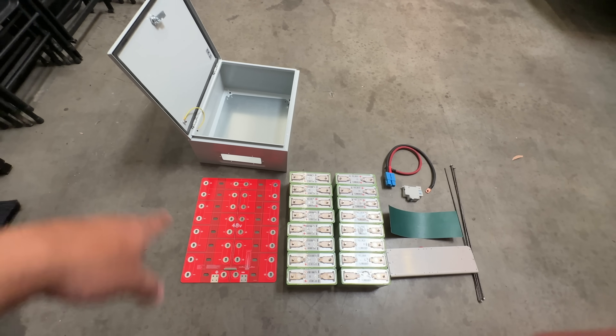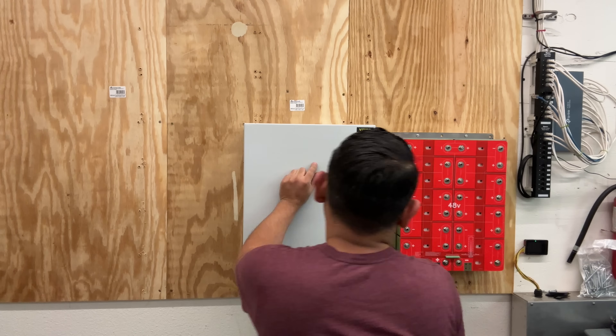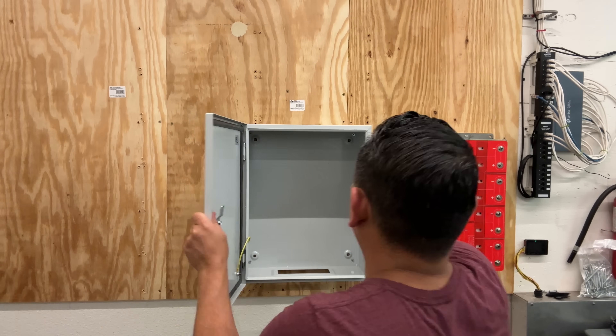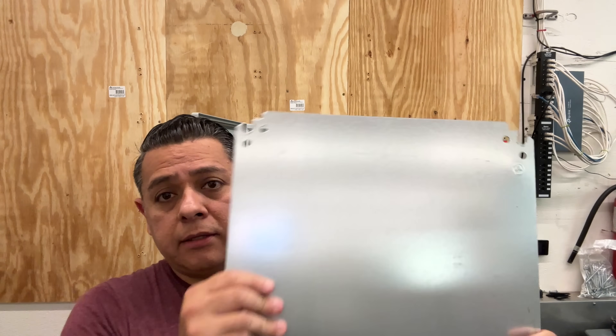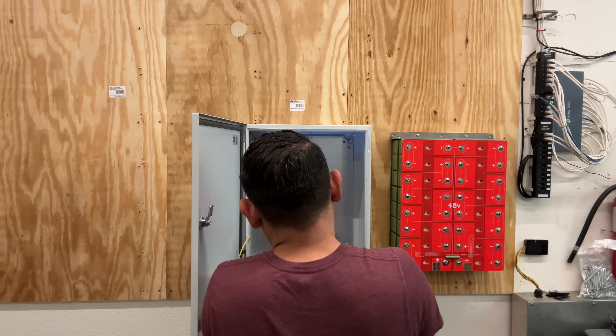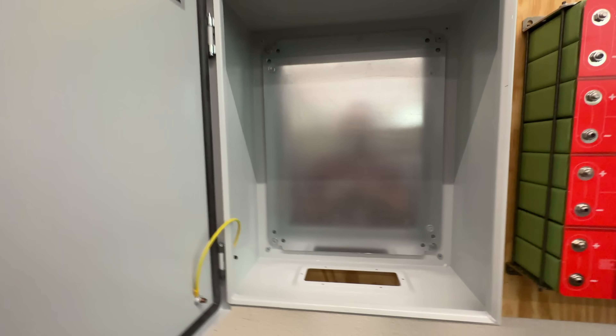Step one: screw the box into the wall. Make sure you hit studs or have a backer, because you're going to put a bunch of heavy batteries inside this box and it has to be properly secure. This next piece goes in the back of the box.